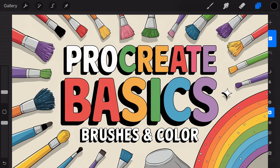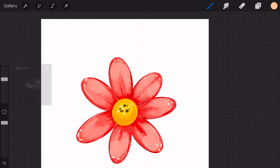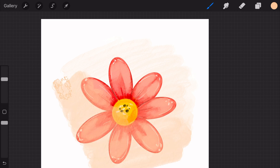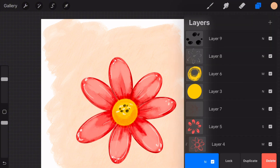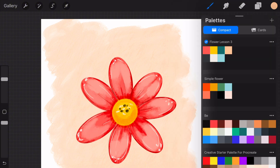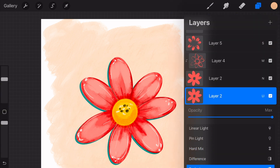Hi everyone, welcome back to our Procreate for Beginners series. In this lesson, we're diving into some really exciting tools in Procreate: brushes, texture, and color. By the end of today's video, you'll know how to experiment with different brushes, customize them to fit your style, and add beautiful colors and gradients to your artwork. So grab your iPad and let's get started.